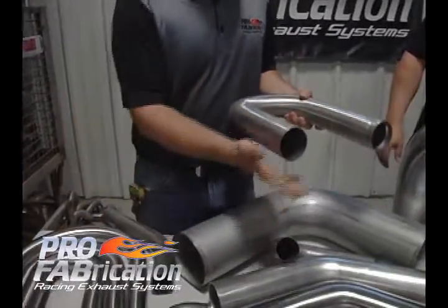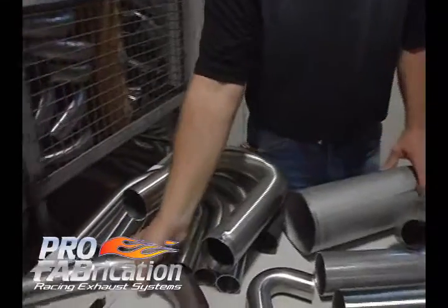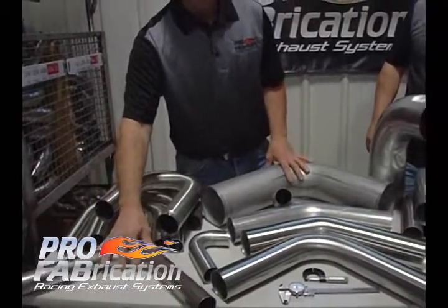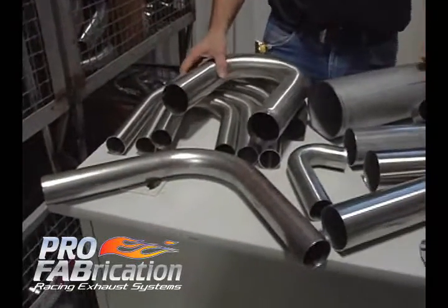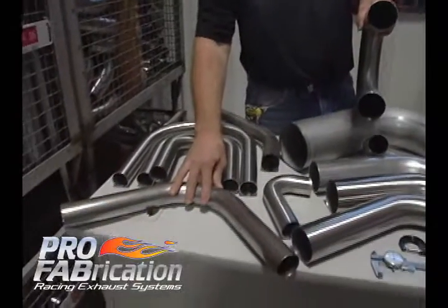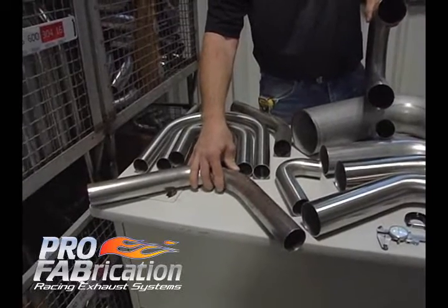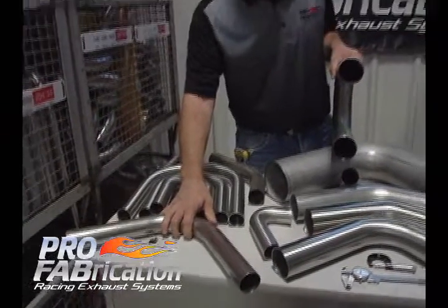Some of the bends here I have on the table — quite a few different bends. Most of them are stainless, some are mild steel. This is a mild steel 16 gauge bend. We have mild steel available in 16 gauge and 18 gauge materials. All of our bends are mandrel bent. As you begin a header project, the first thing you need to do is determine what materials you want to use. Mild steel is going to be your most cost-effective, but the majority of your cost in a custom-built header is going to be in the labor.